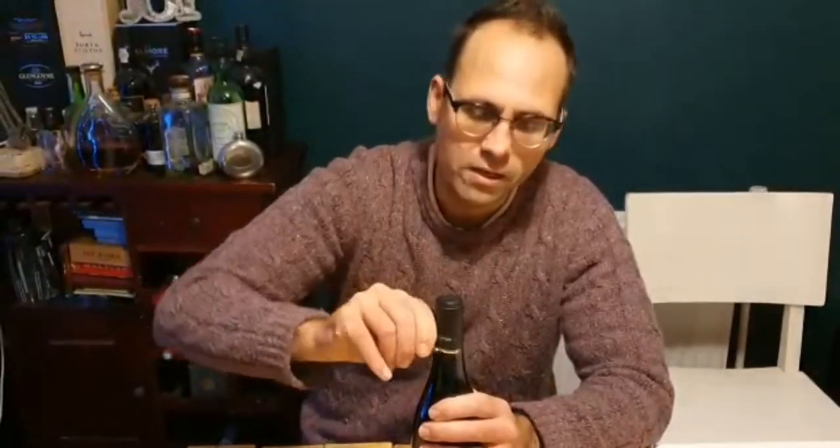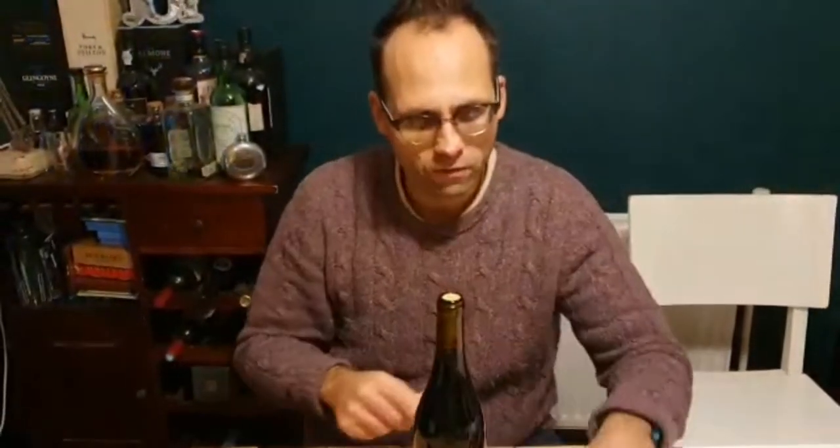Hi, welcome back to Ross Haberspoke Butler School. Today I want to either prove or disprove the very popular internet video of: can you remove the cork from a bottle using a lighter? So the first thing I'm going to do is obviously take off the foil.